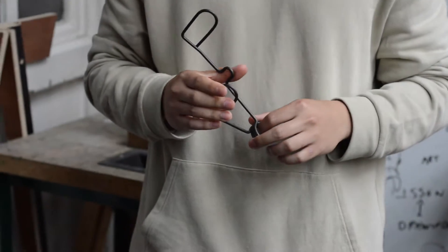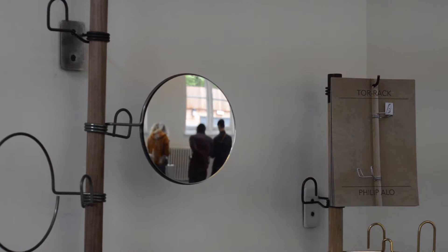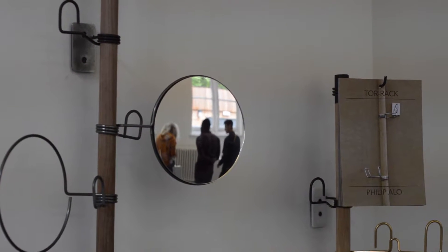My inspiration for the design is based off a torsion spring that you usually find on a dumbbell in a gym or at home. These torsion springs are capable of holding up to 80 kilos, maybe even more, so it's more than able to hold an overcoat, trench coat, or any heavy belongings.